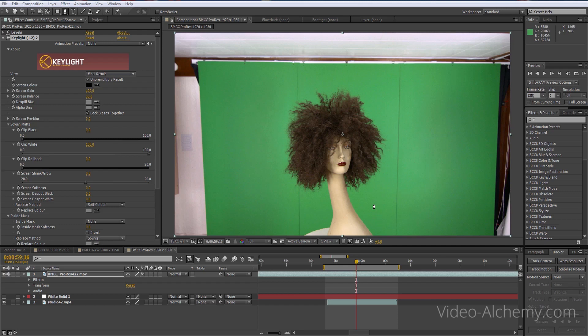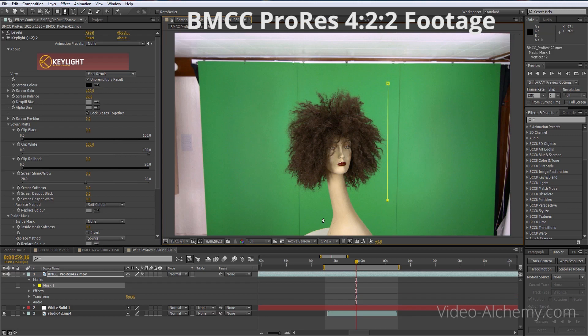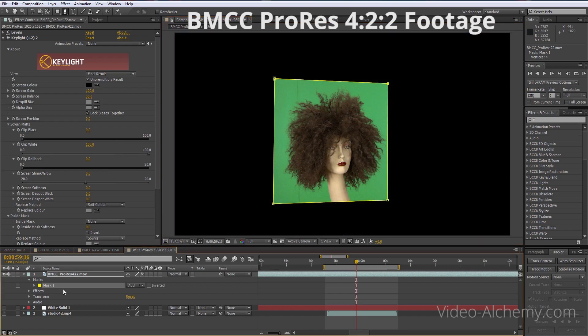We're now in After Effects and we've got our three pieces of footage: the ProRes, the raw, and the 4K from the GH4 in respective comps. We've got the equivalent of a mid-body or long-body shot here — the sort of distance we'd be working at for a normal person to be green-screened onto a background. First thing we need to do is mask off this background by cropping with the pen tool to create a mask area.